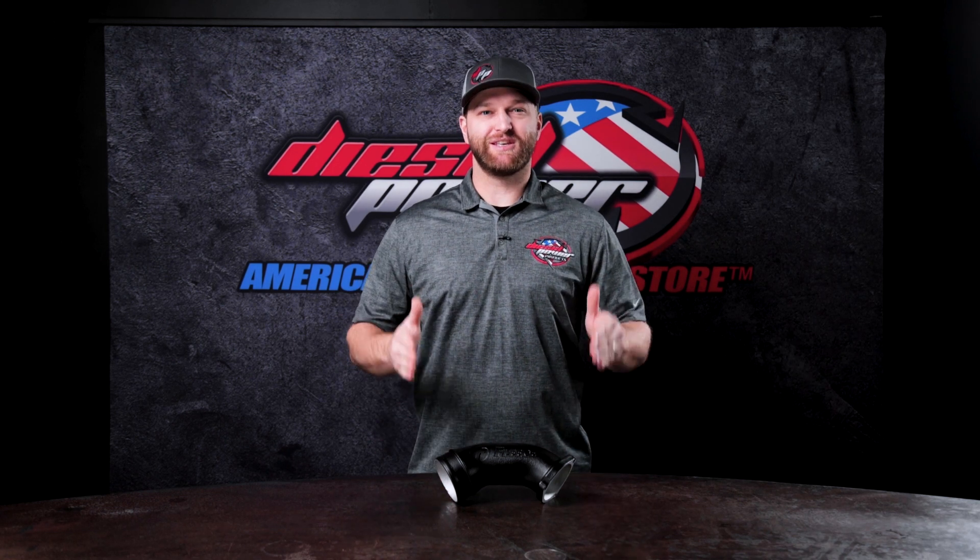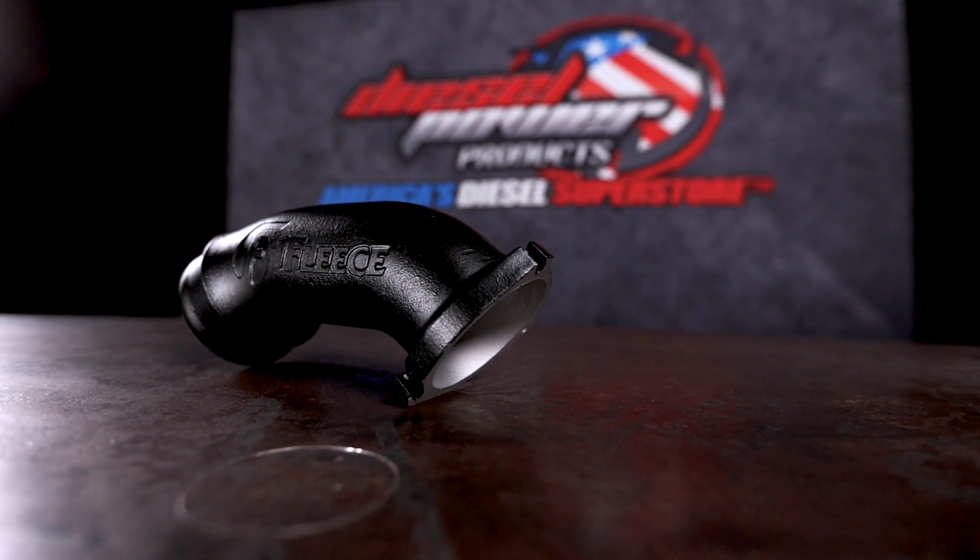Hey everybody, Ben here with Diesel Power Products. Today we are talking about this Fleece intake horn for the 2001 to 2004 6.6 liter Duramax, also known as the LB7.